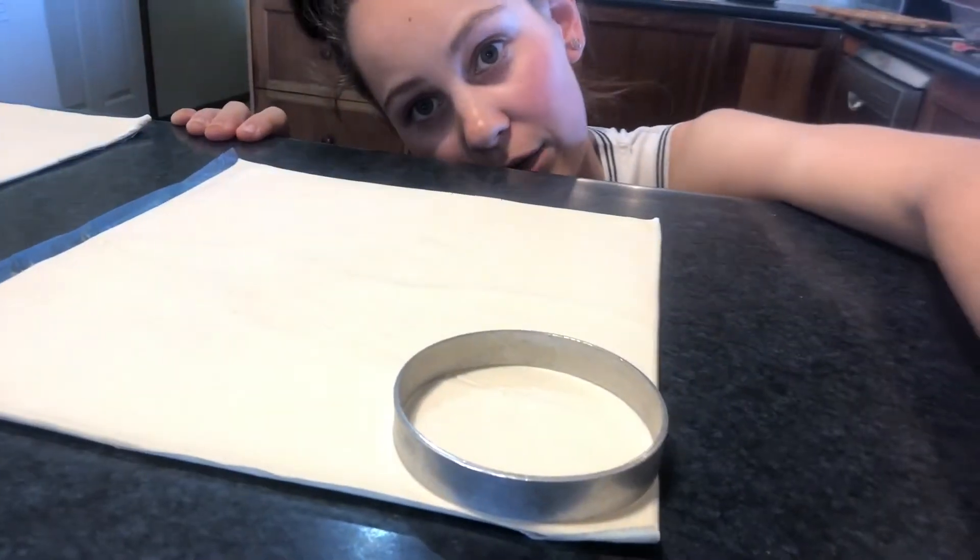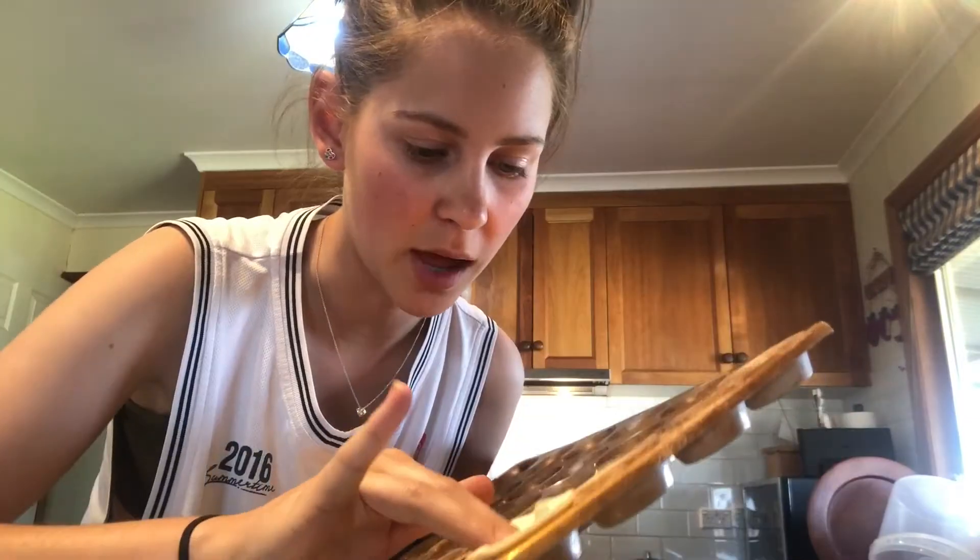We're gonna cut little rings from the pastry — that's the best view you're gonna get. I think this may be an egg ring, not gonna lie. After we spray our tray, pop that in there.